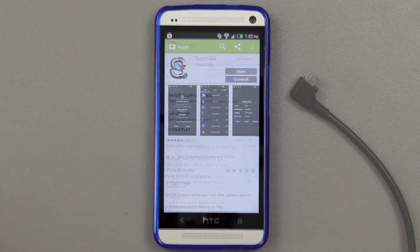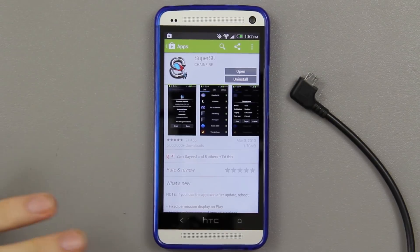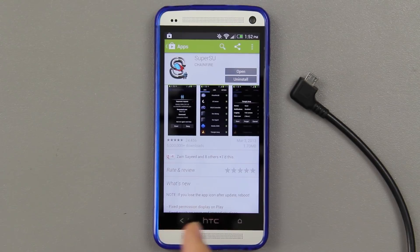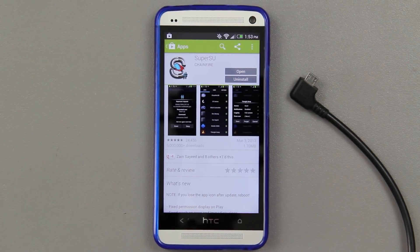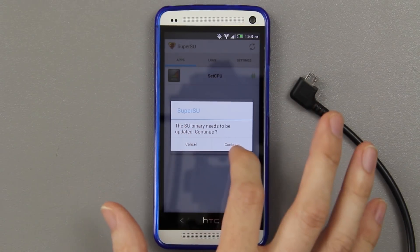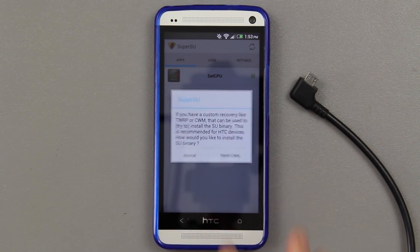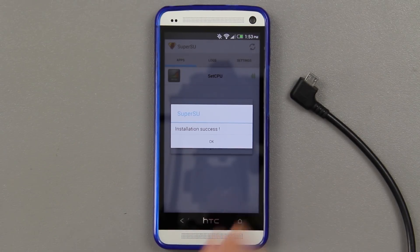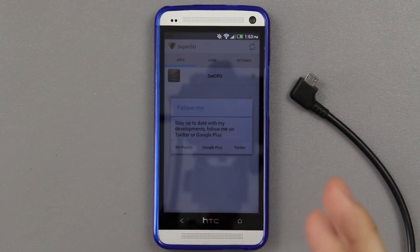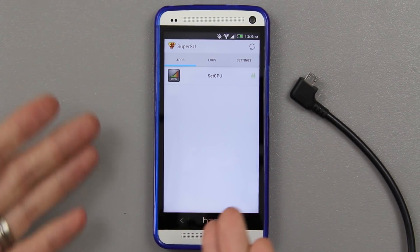I went and applied an older SuperSU — I did the full unroot inside SuperSU, powered the phone off, went to recovery, and installed an old SuperSU version 0.99. Then it prompted me to update, and sure enough: 'SuperSU needs to update the binary — continue normal.' See, it works! You can install it, you can do anything you need to do in your system partition, and you didn't have to reboot into recovery to do it.